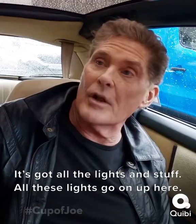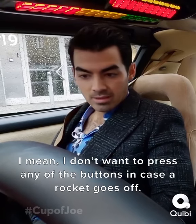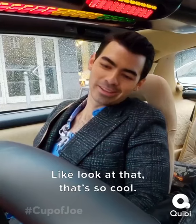This is a replica of the kid car. It's got all the lights and stuff — all these lights go on up here. I don't want to press any of the buttons in case a rocket goes off. You don't want to go turbo boost out the window. Look at that. That's so cool.